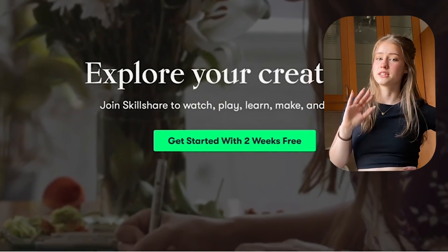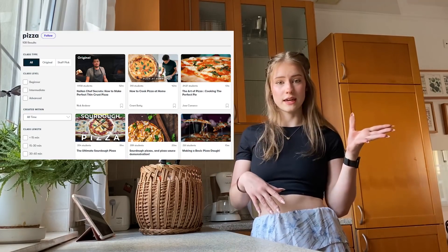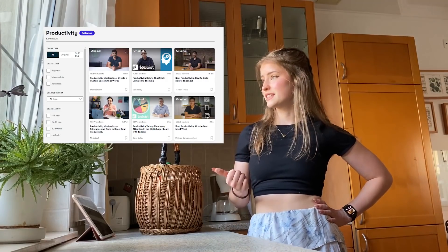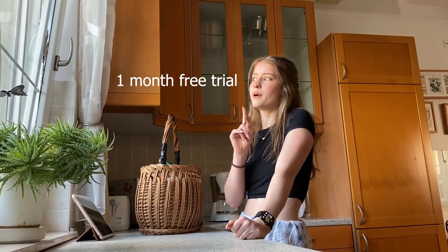Skillshare is an online community with thousands of different classes where you can learn loads of new things. It can help you with anything from cooking like me, productivity, art, self-improvement, Photoshop editing — literally anything you can think of. If you click the link in the description right now, the first thousand of you will get a one month free trial instead of the regular 14 days. So go click it right now and check the description — do it, or else I will...